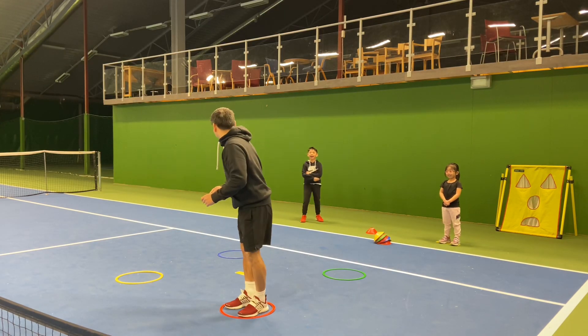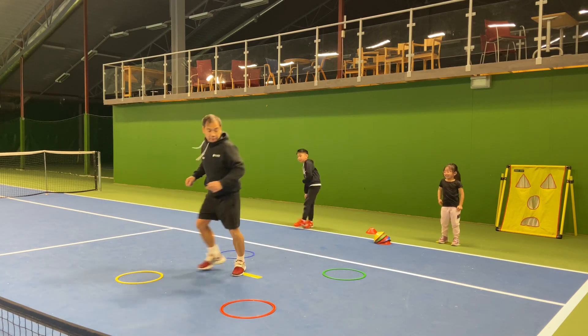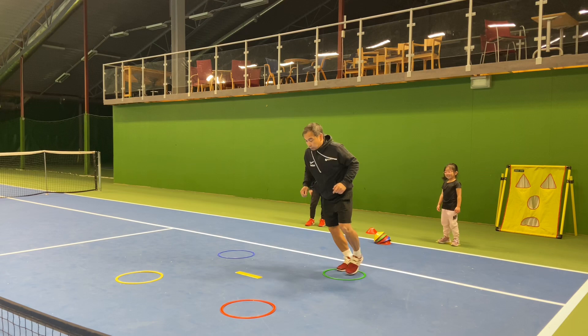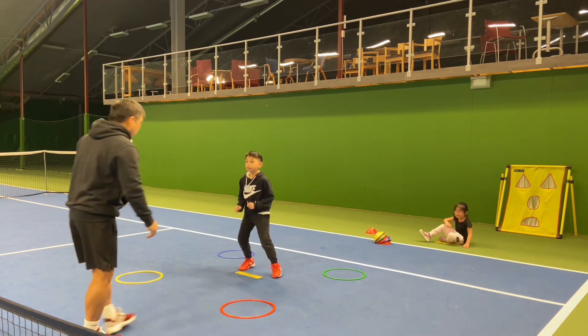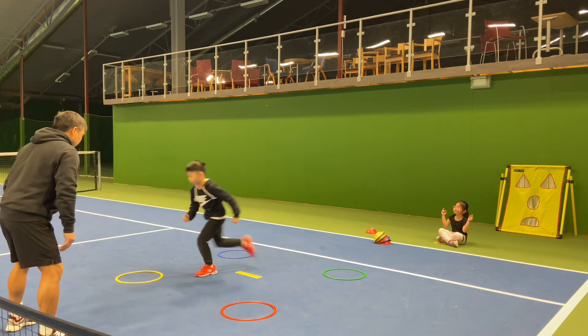Ok, let's go back 2, go back 2, go back — 3, go back. So you need to go back. Ok. Ready! Yes, go back.